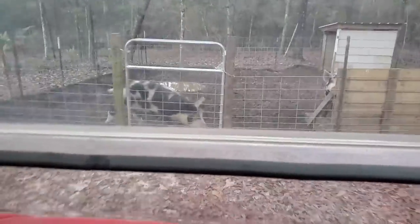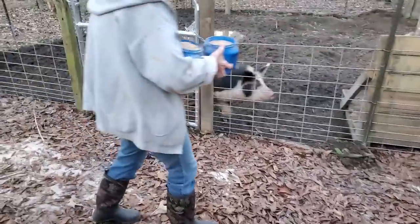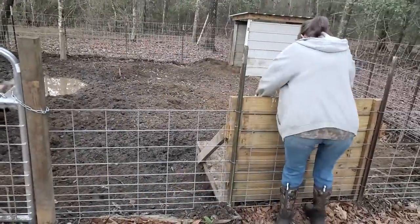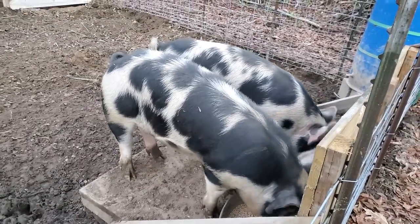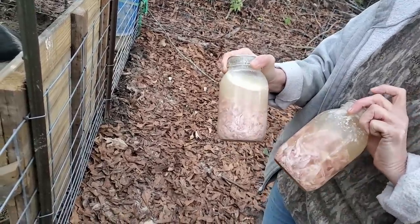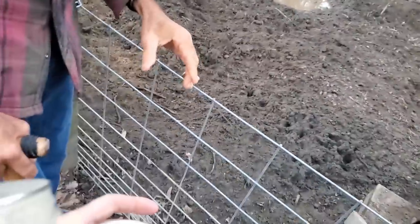We're at the pig area. Let me get out and help Wanda here for a second. Go right over here and pour a little bit on the ground — just a little bit — right on the ground. Now come back over here real fast and dump one in each, hurry. These pigs are about 250 pounds right now.